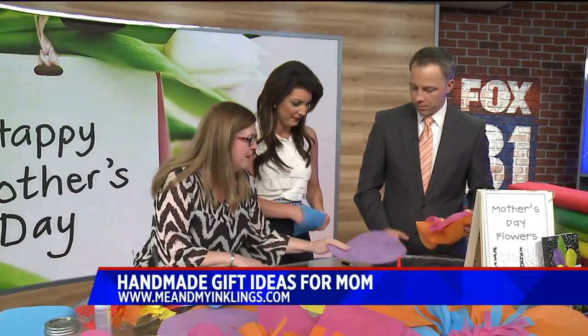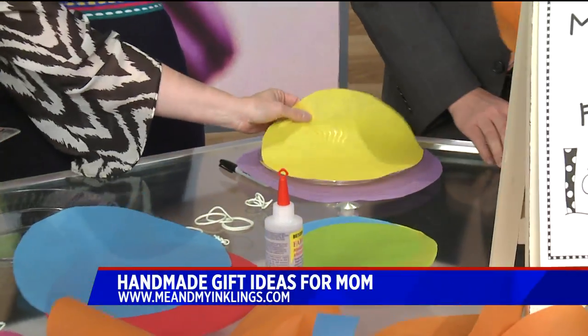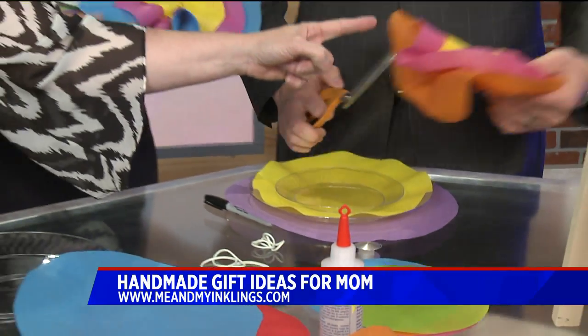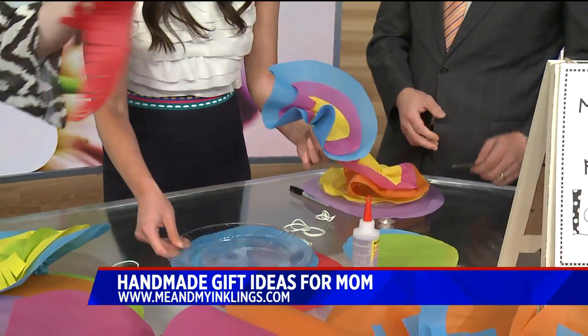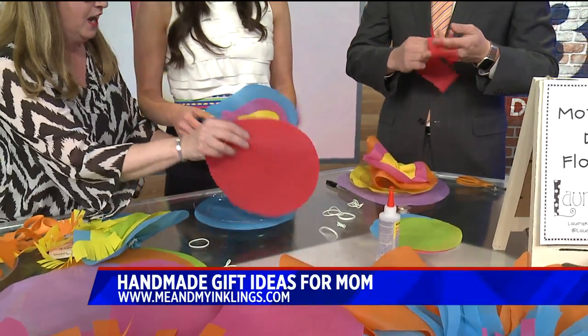There you go, Megan. Put this down on the table, put your plate on top. Grab a different color, put this down, put that on top. Now you're going to take this piece right here and roll it up. You're doing great — I'm having a hard time keeping up here.